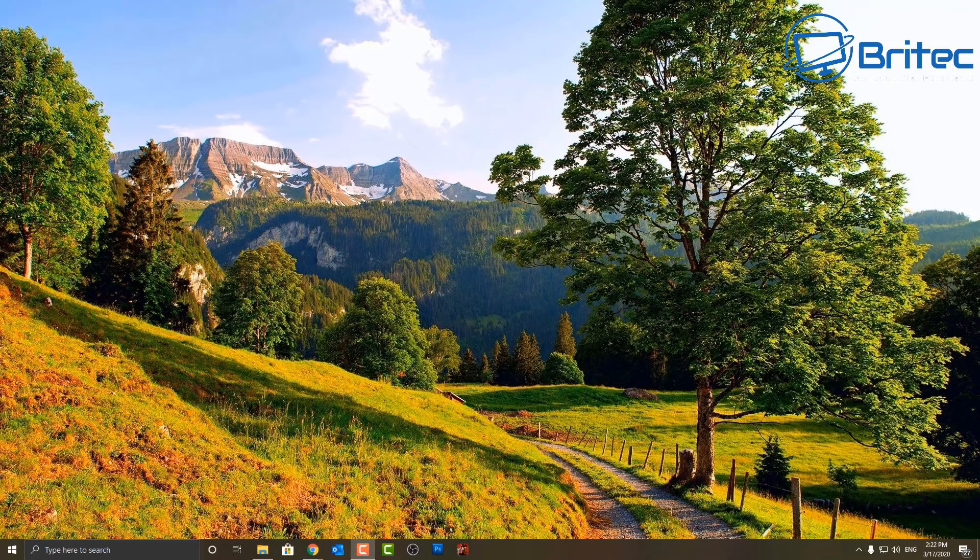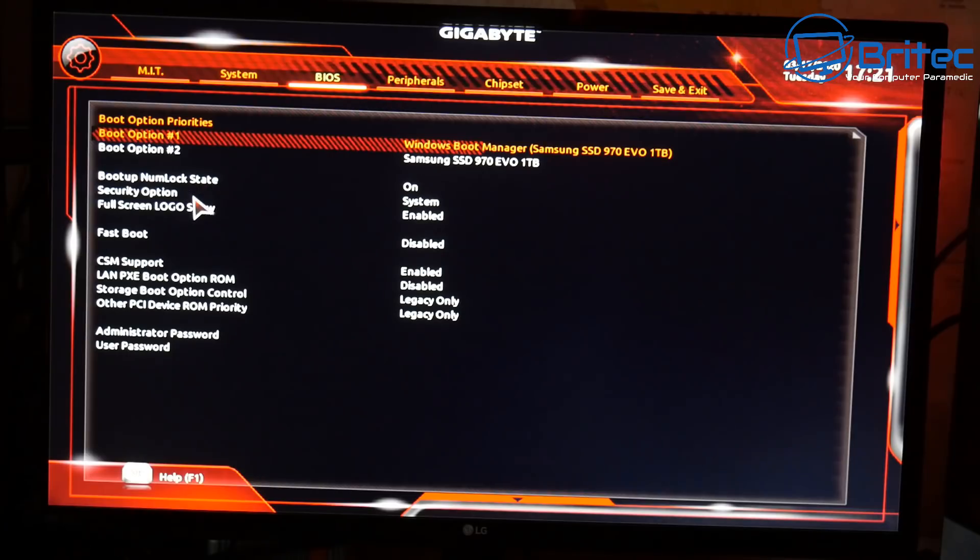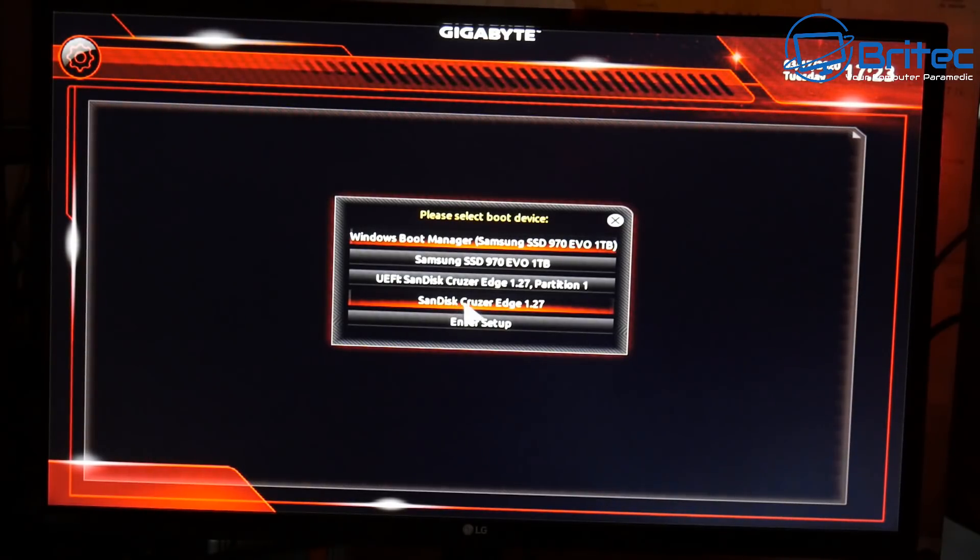The next stage is rebooting into the BIOS. You may need to press F2 or the Delete key to get in. You'll want to disable Secure Boot. I'm running Legacy mode on this one with CSM support enabled and Secure Boot disabled. If Secure Boot is enabled it won't work, so you need to disable it. Once done, press F10 to save and boot up to the USB flash drive.